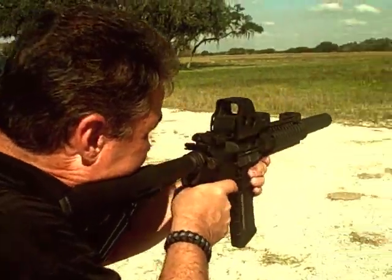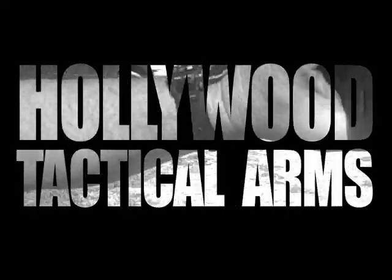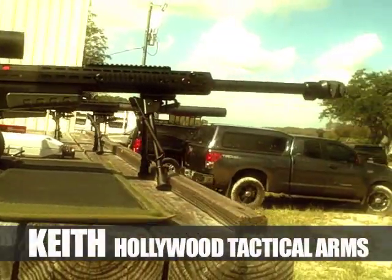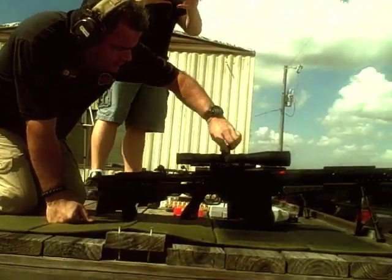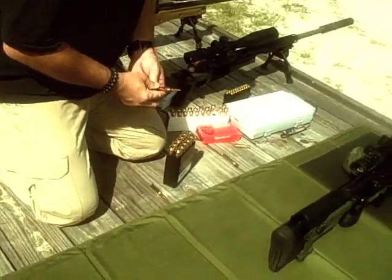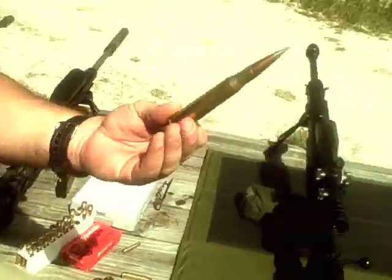This is the Accuracy International AX50. It's got a Schmidt and Bender 4-16 PM2 scope on it. This is a .308 caliber 168 grain TAP round. This is a .338 Lapua Magnum round. This is a .50 caliber.